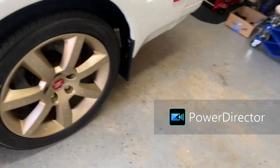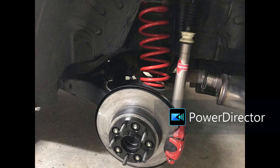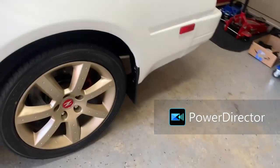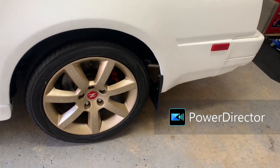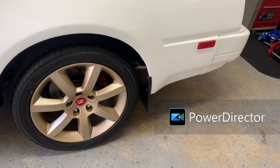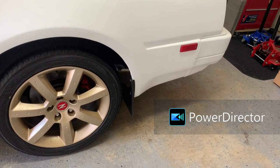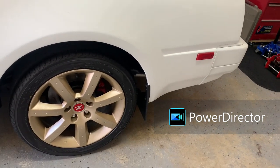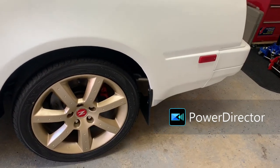On the rears: rotors, brake pads, everything refinished. Same 20mm spacers, new shocks, new sway bar bushings and sway bar links. All four corners are pretty much renewed, with the same lowering springs on the back as well.